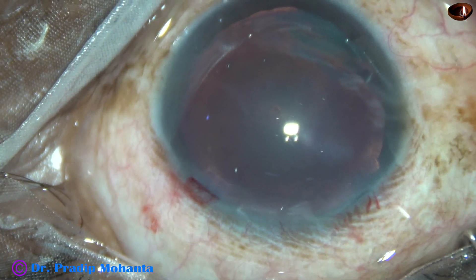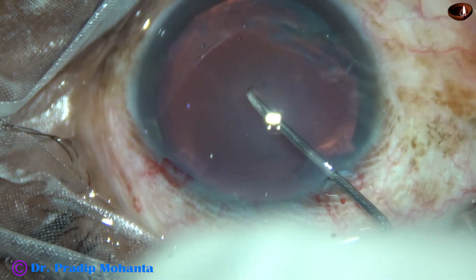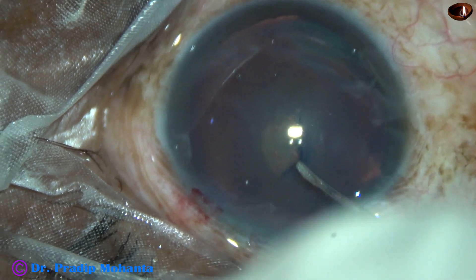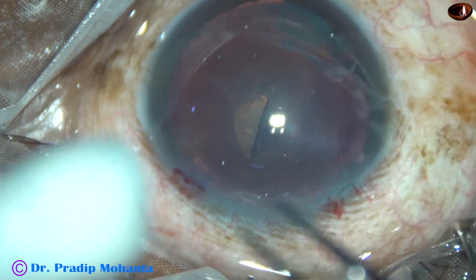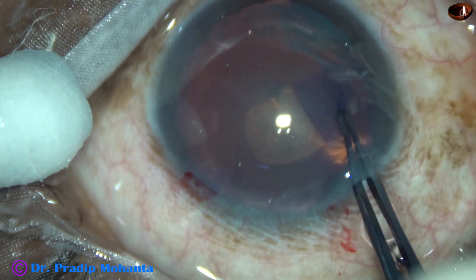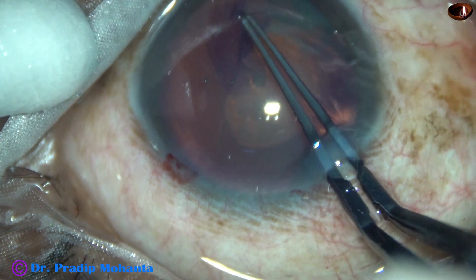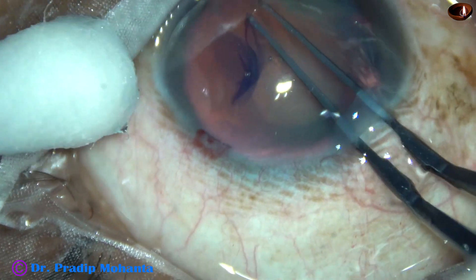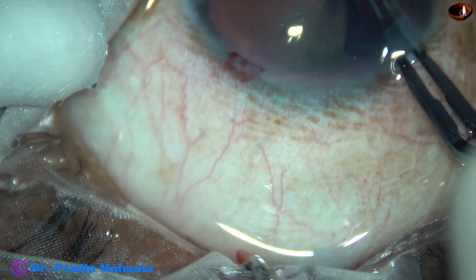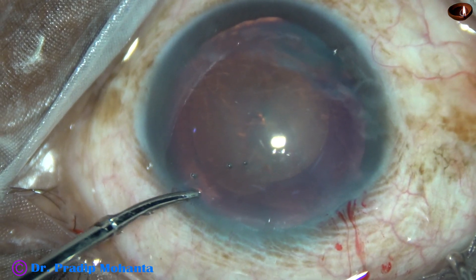It happens when there is weak zonule — you may not be able to pierce the anterior capsule. So I have to take a sharp needle. This is a bent 26-gauge disposable needle. I have raised a capsular tag with this and now I did an optimum-sized rhexis. The size of the rhexis is okay, but just in front of the main incision I wanted to enlarge the rhexis a bit.